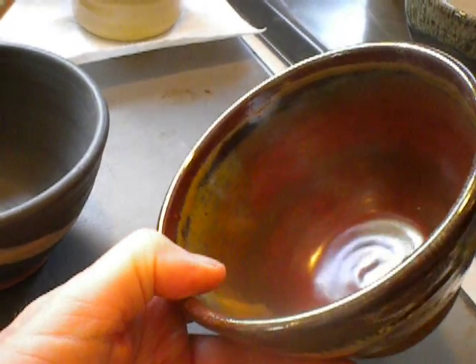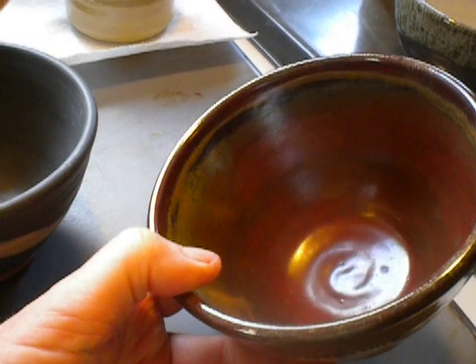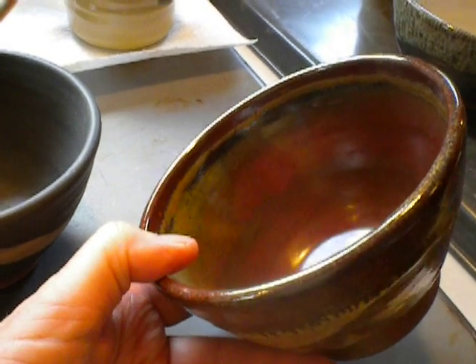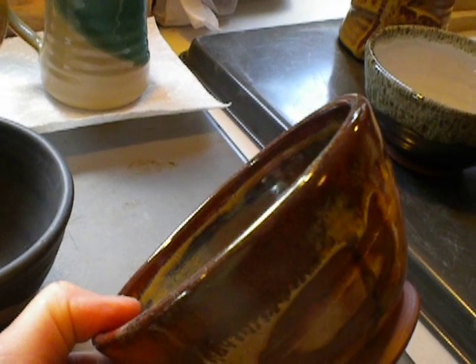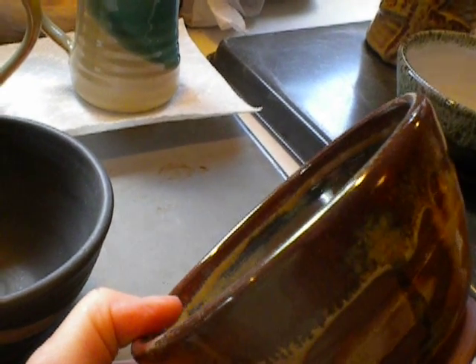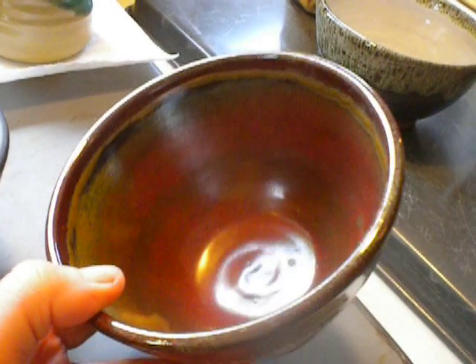The inside of this bowl was glazed with standard ceramic iron red. And all these bowls are on High Water Clay Earthen Red Stoneware. Now that little bit of color you see on the rim, that's where the Chino went over the rim a touch. Look at that gorgeous red — iron red. Just beautiful.